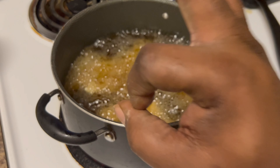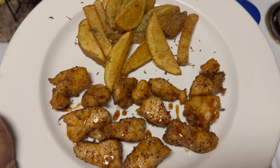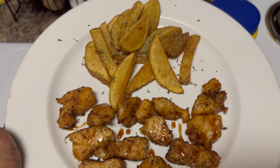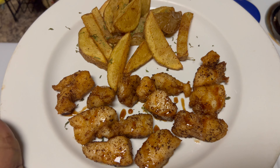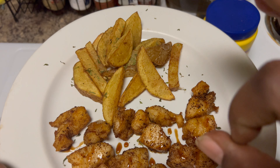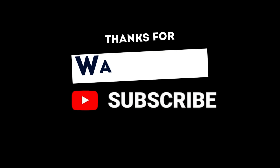And voila, there you go — Cajun fish and chips. I finished it with a balsamic glaze. See y'all on the next one — it is so delicious, y'all.